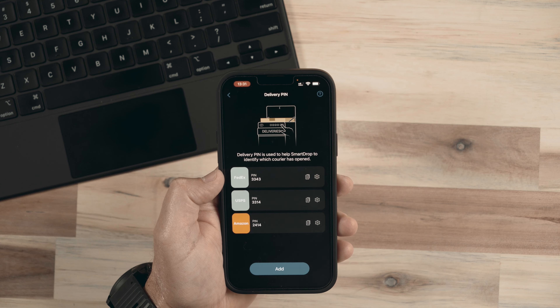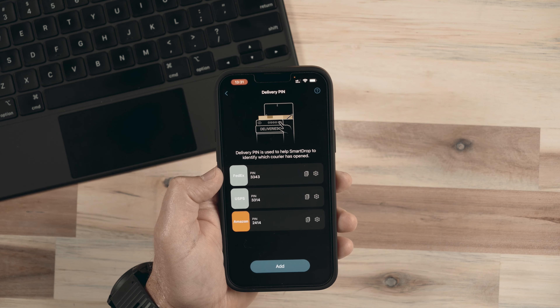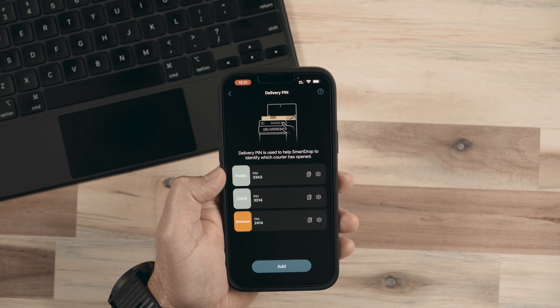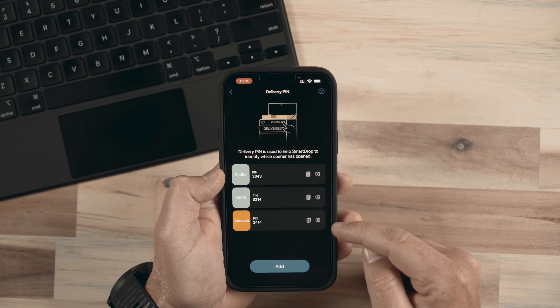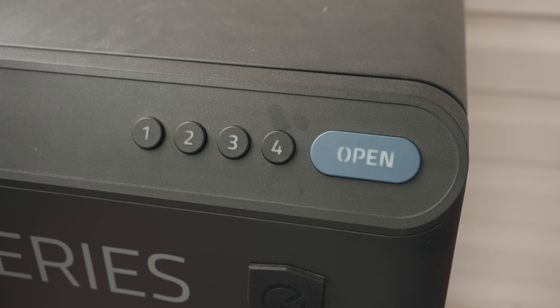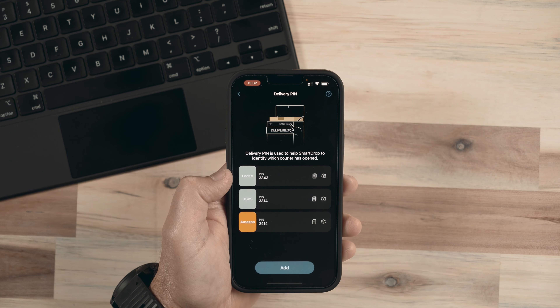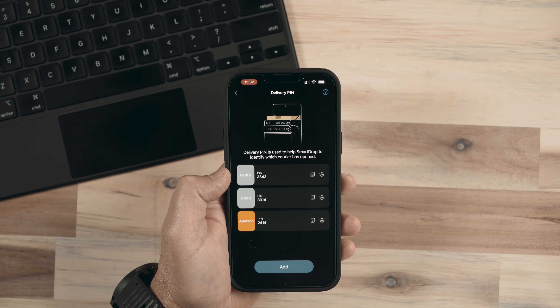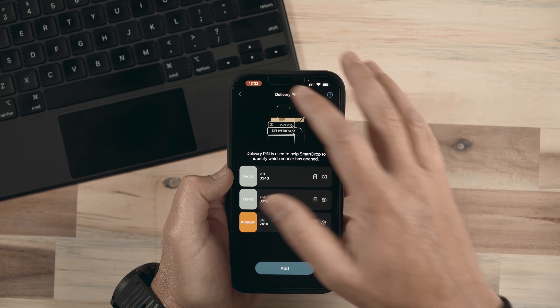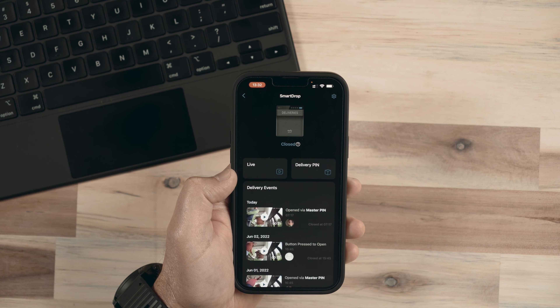Basically what you would do is add this either to the reference or notes line, or even the address line, depending on what options are there. When using Amazon, there is an option to add something that shows up in the reference line on the shipping label — sometimes that could be like a gate code or mailbox code. So I can add the pin for Amazon, USPS, or FedEx and have specific pin codes for each carrier. I could also put any code in there and give access to anybody — for example, if somebody is coming to drop something off at my house, rather than have them leave it on my porch, I can give them a code, they enter it, the lid will pop open, and they put the package inside and close it.